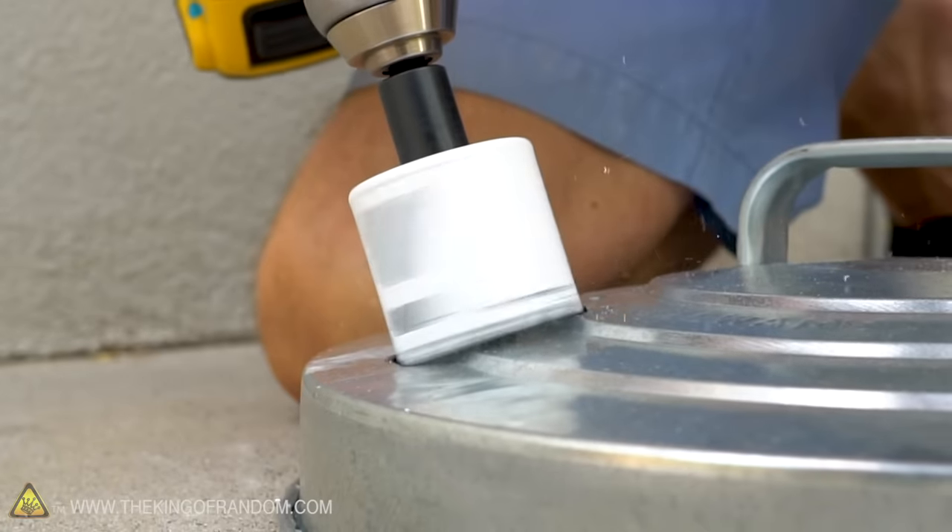We've gone and got ourselves a new hole saw. This one, although it doesn't look or feel very sharp, actually has diamond in it — so it's designed for cutting through masonry and should be able to get through our cement without too much trouble. Let's give it a shot. That is fantastic — right tool for the job. Don't use a metal saw to cut through cement, it's just not gonna do it. Now we've got the holes in it, it's time to heat this up.